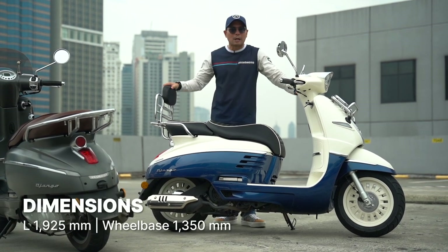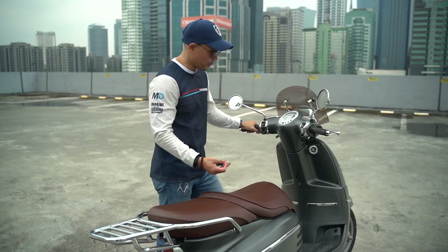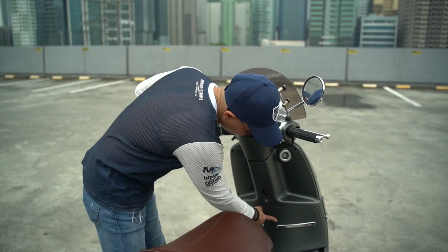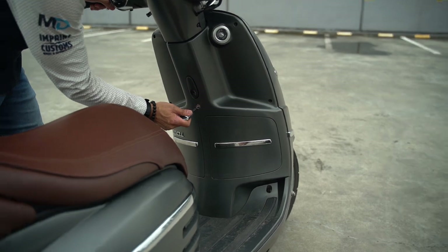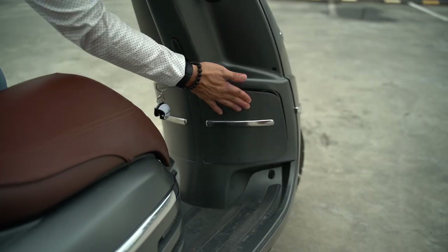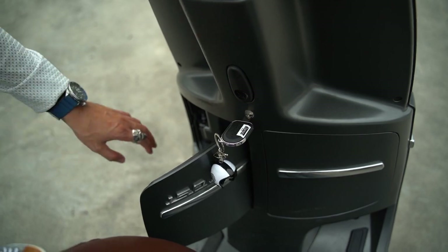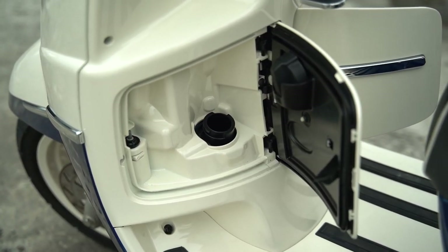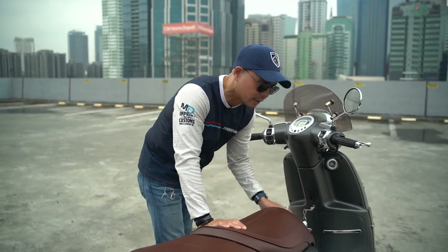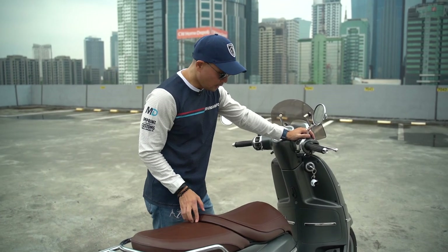The digital section has fuel level, trip meter, odometer, ambient temperature, and time. It is a pretty long scooter — slightly longer than a Vespa — with a length of 1,925 millimeters and a wheelbase of 1,350 millimeters. For storage, you've got a little hook to carry things, plus two compartments. Turning to the right opens one side, and turning to the left opens the other where the fuel cap is located. There's also a 12-volt socket to charge your gadgets.